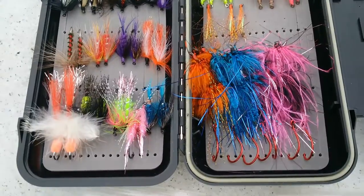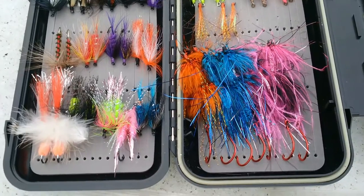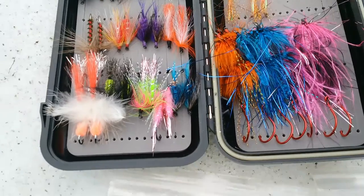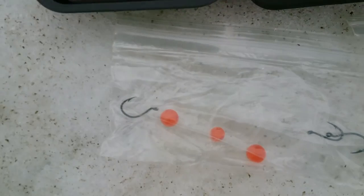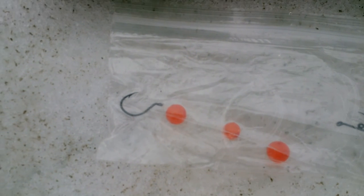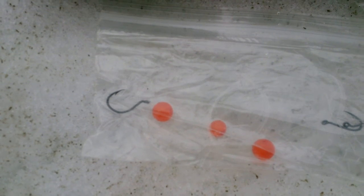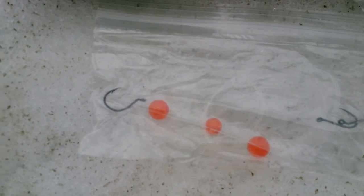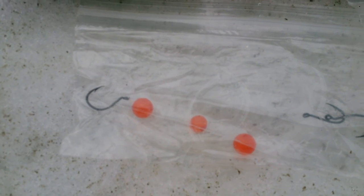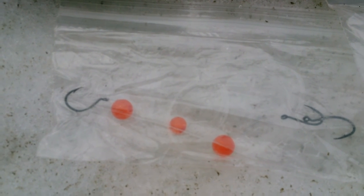There are also trout and Dolly Varden in some waters. Very often they're found in and around salmon. In those situations, I like to use beads, which actually imitate salmon eggs. These reddish ones are ones that I would fish when the salmon are running. If you find a big old hen salmon, very often there will be a trout or a Dolly Varden or some other fish very close behind them, waiting for the eggs to be released.